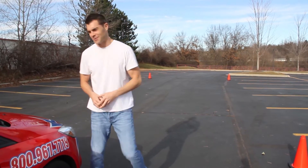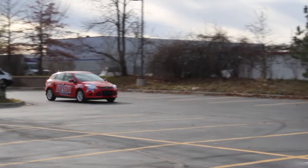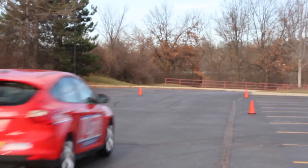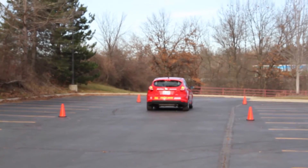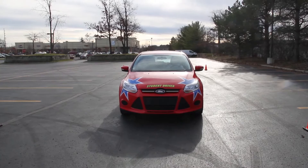I'm accelerating up to 40 miles an hour. As I hit this first set of cones I'm going to count: one thousand one, one thousand two, one thousand three, one thousand four — and as you can see, that was a controlled, smooth stop.